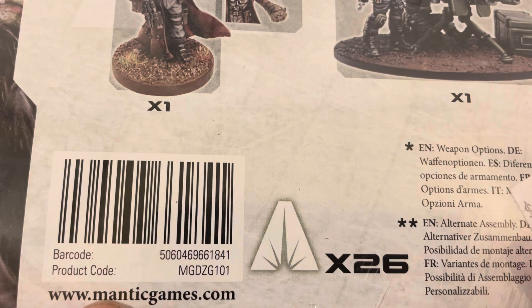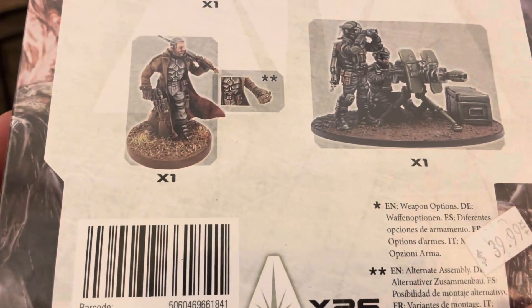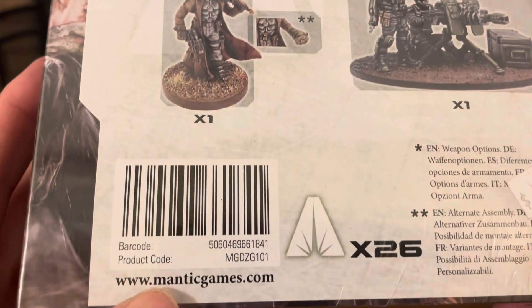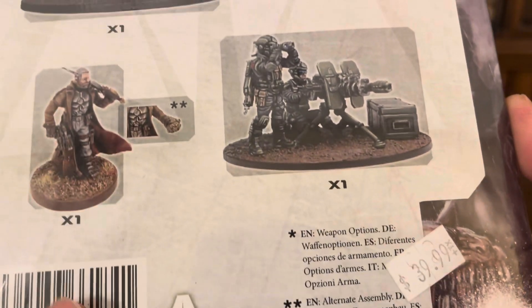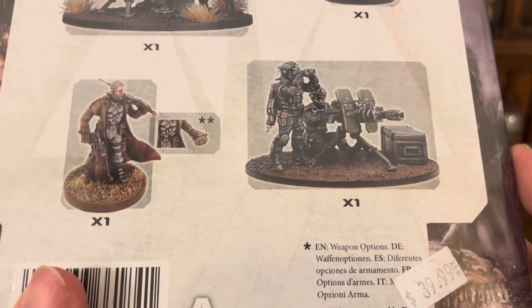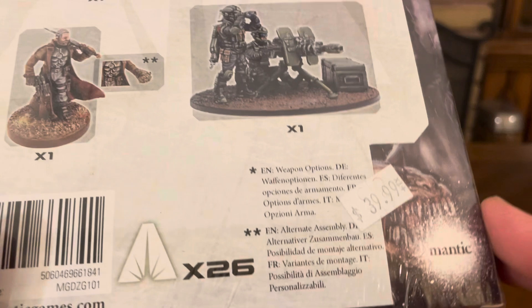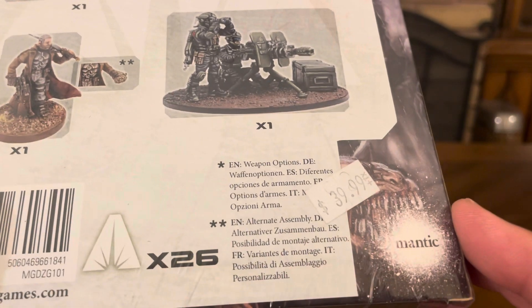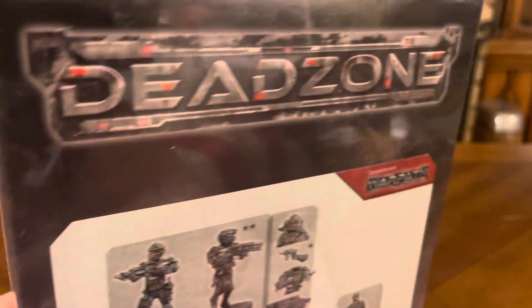For more information about this product, Dead Zone, The Walking Dead All-Out War, or Warpath, you can go to ManticGames.com. I got this and about five other boxes for about $25 — this alone goes for $40. So I'm going to crack this open and see what kind of goodness we have inside the box.